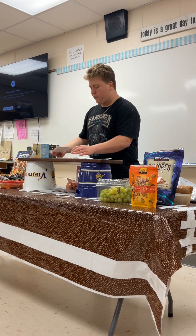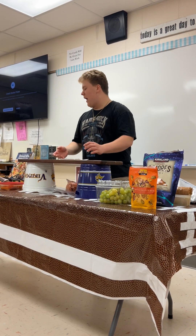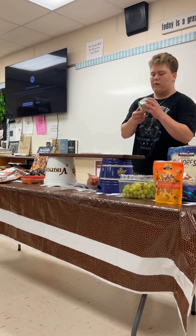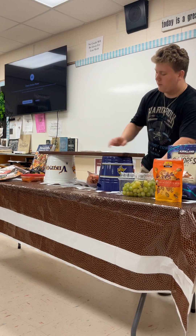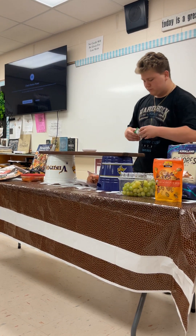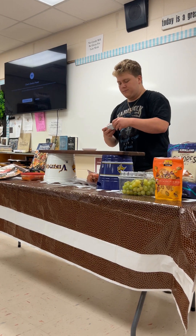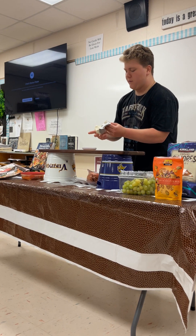Now I will show you how I would set up a simple board. I usually like to start with a statement piece — as you can see, I have the dip here. We're going to start with a cheese. I'm using a borsten, which is kind of a softer cheese. I'm going to put it on this dish right here as our centerpiece, just placing this cheese in the middle.